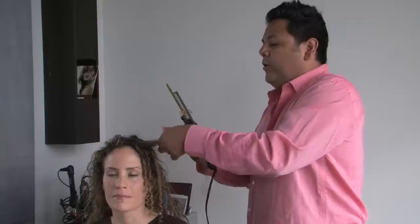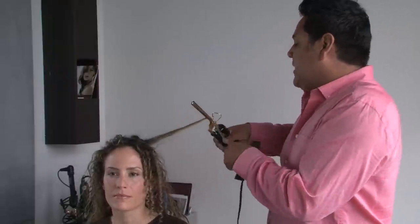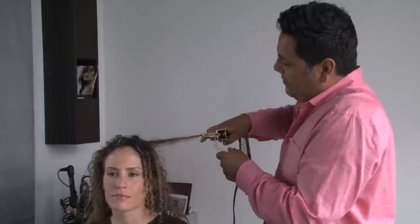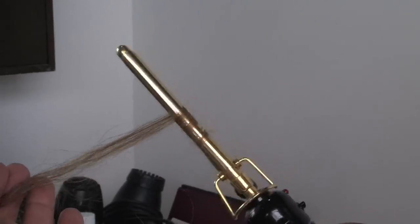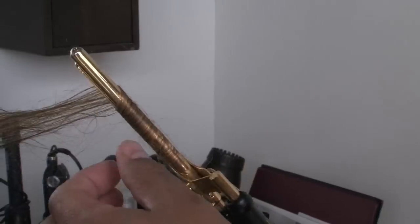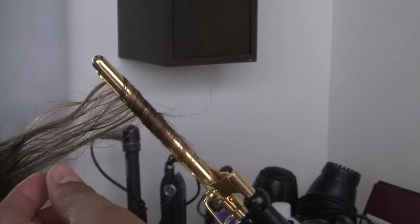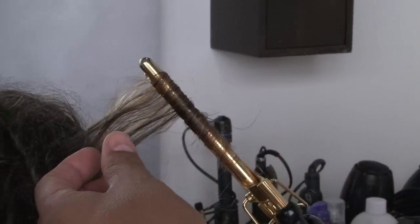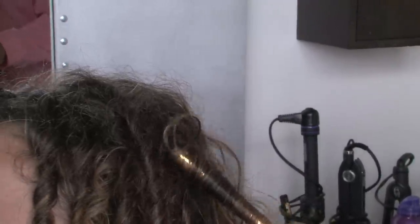It doesn't really matter where you start with this curling iron — you just kind of pick up pieces randomly here and there. But what is important is to make sure you start at the very tip and roll up. Just wind the hair up the curling iron, as you can see it's just winding up, not overlapping itself, just going up so that it's smooth and even. Then just release it down.